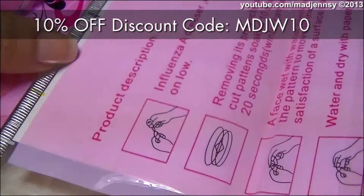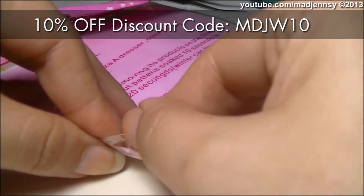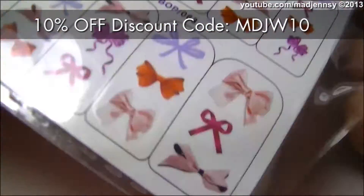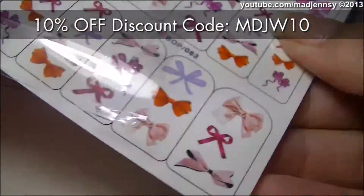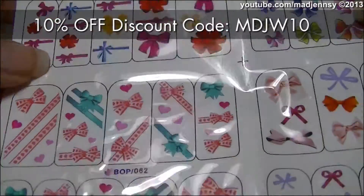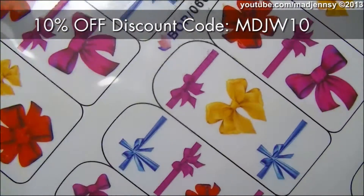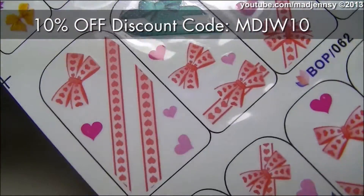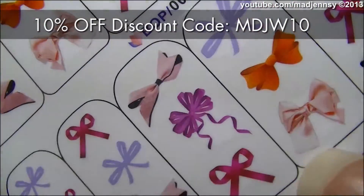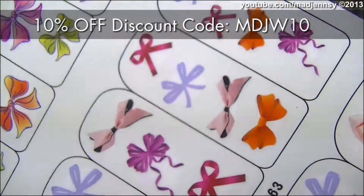As you can see, it comes with a lot of pieces of bows. On the back you can find instructions on usage. If you buy this product you are going to get different styles of bows, different colors, with hearts, with ribbons, retro looking, even cartoon styles.